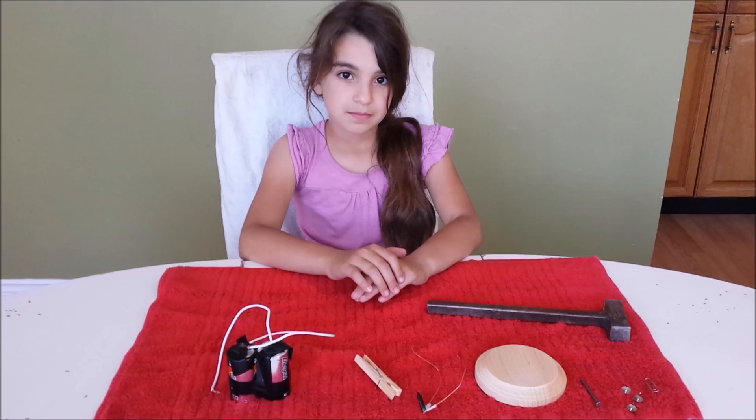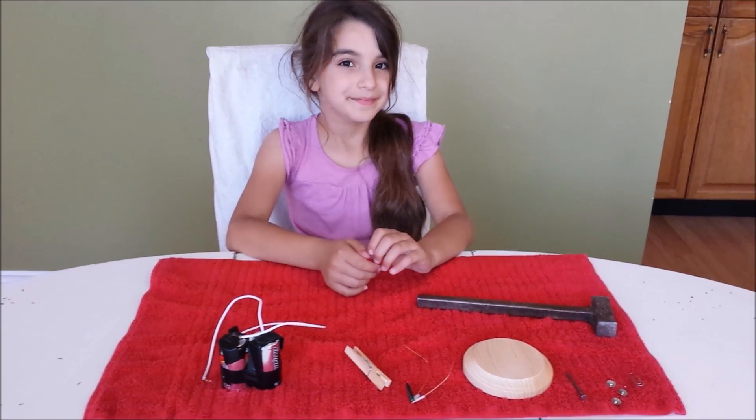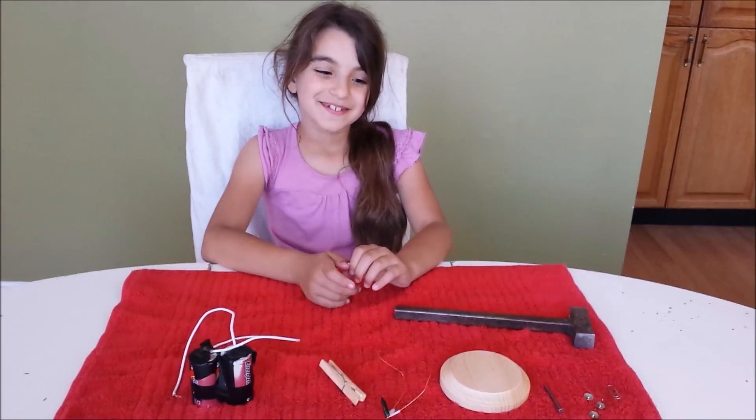In this project we'll build a stand for a little tiny light bulb. Here are the materials that you will need.